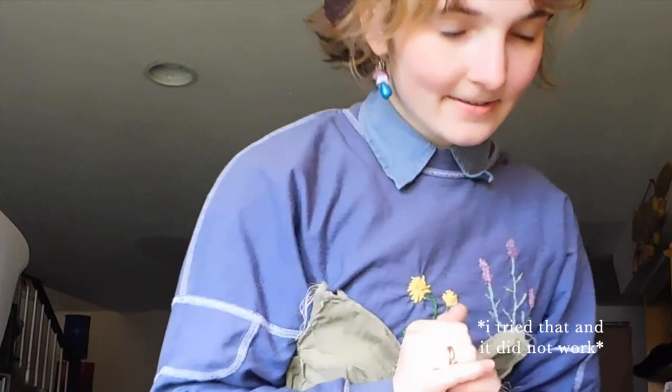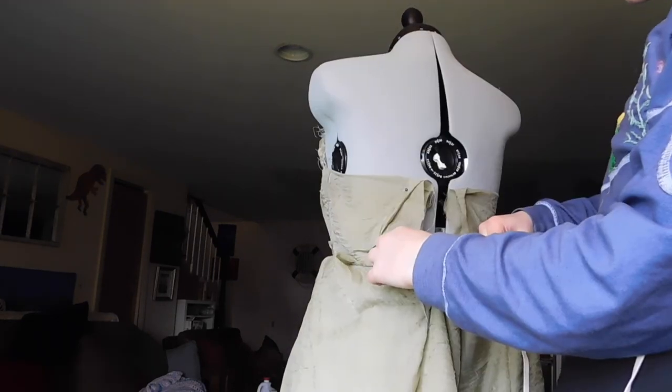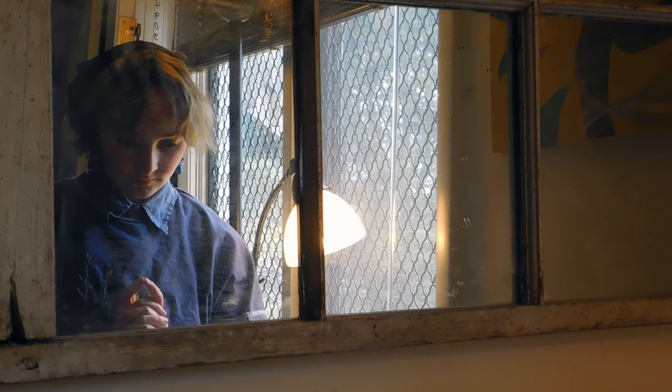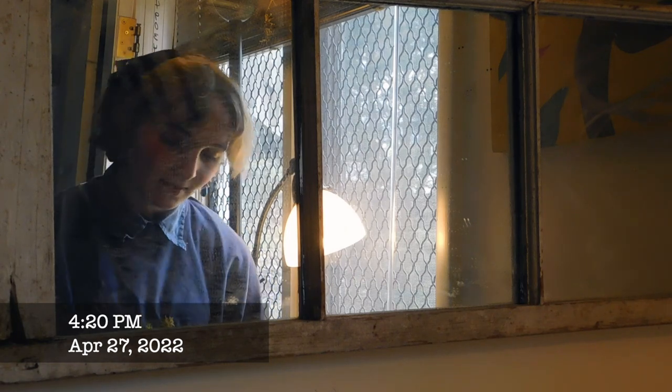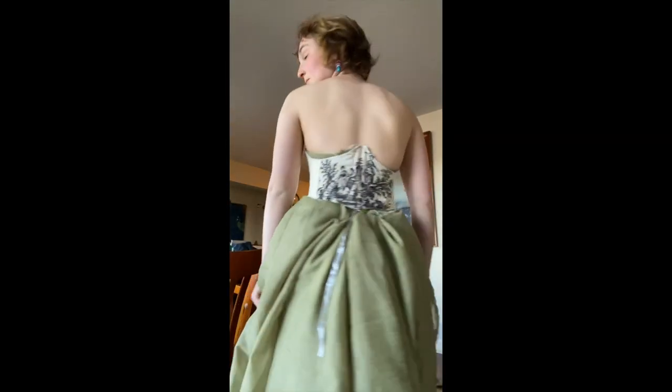I put elastic in the back. I tried on the corset I had made a while ago and actually liked how it looked with the dress. Since the front was too small still, I cut it in half and added hooks all along — that way it would also be easier to get on and off.